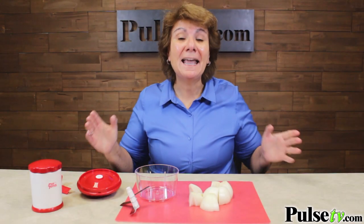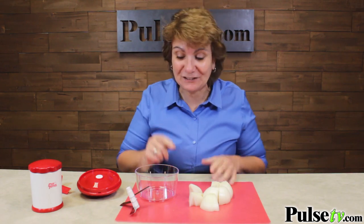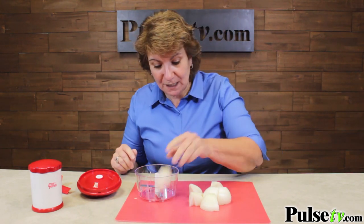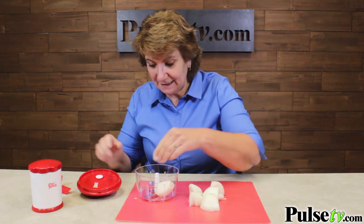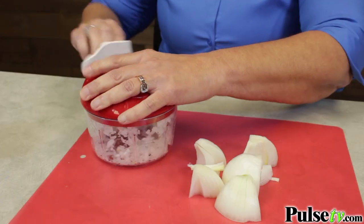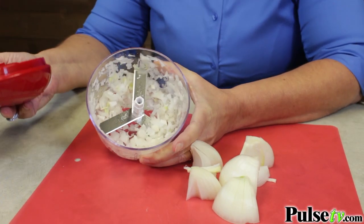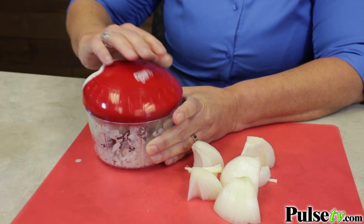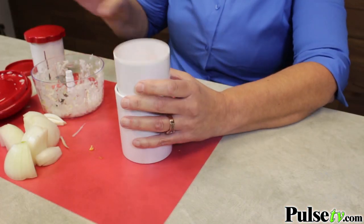Doesn't that look easy? I'm here to tell you it is. Let's do it right now. I'm going to put the blade on, put an onion or two in, put the top on, and then just crank. Look at that — how easy it is. A couple of cranks and you've chopped up your onions effortlessly. And the food topper is just as easy.